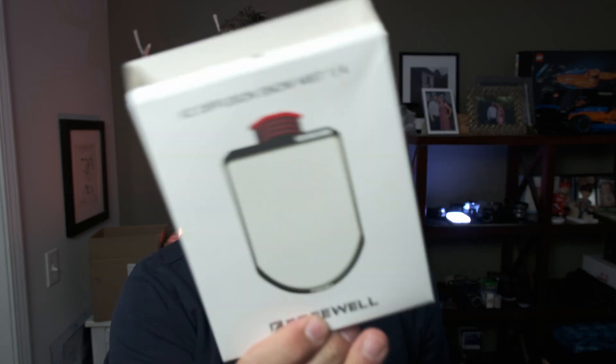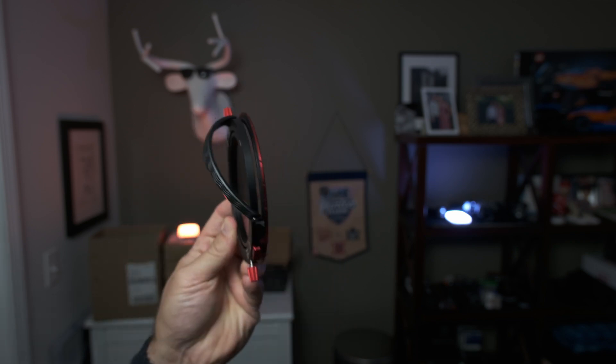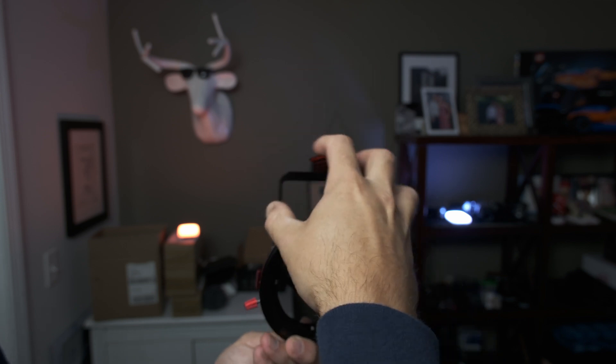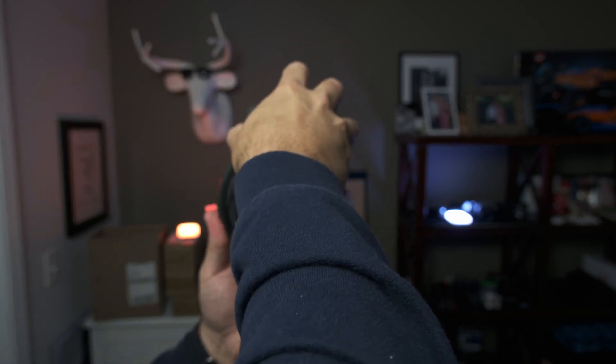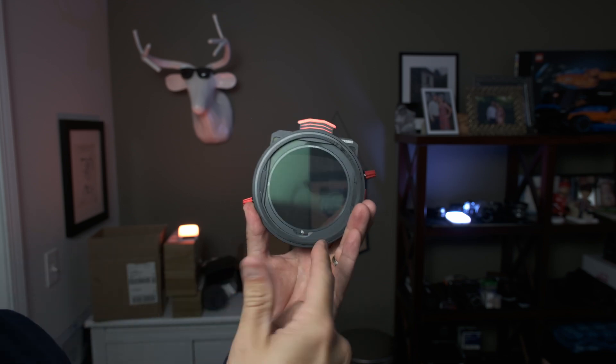The other thing they sent me was this Freewell quarter diffusion snow mist filter. Kind of cool, comes in this little pouch. This is done like a drop-in filter, so you can put it behind your other filter. It adds a little bit of that softer, filmic look, if you will. What's interesting about it is that when you put it on — you see this right here — it opens up and then you would just slide this in. You can throw it in between your variable ND base and then your filter. So you can stack all these together — your circular polarizer, your diffusion mist filter — all these different things go right on top. Pretty cool look to combine things.